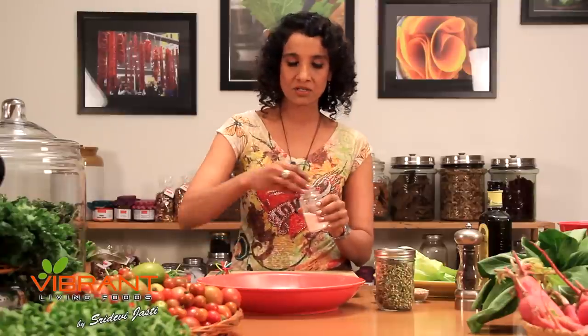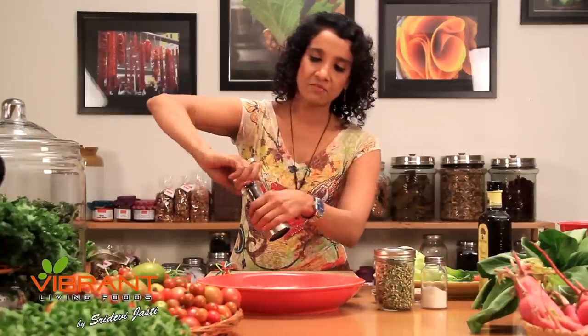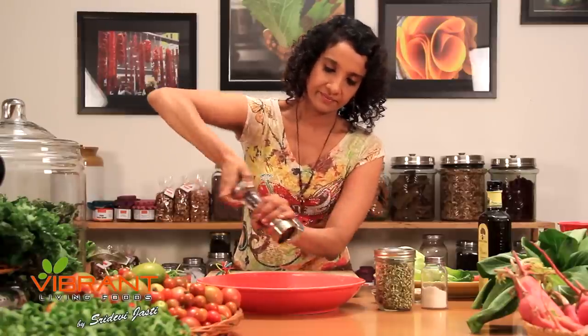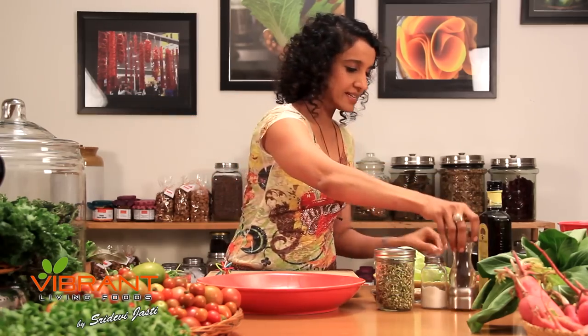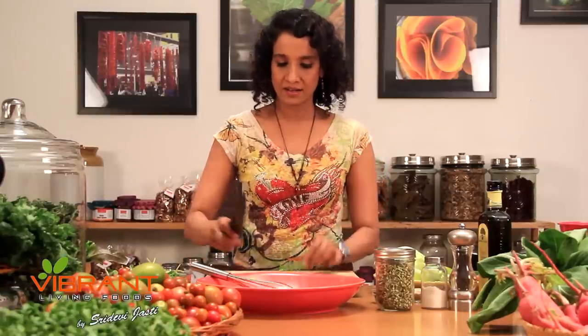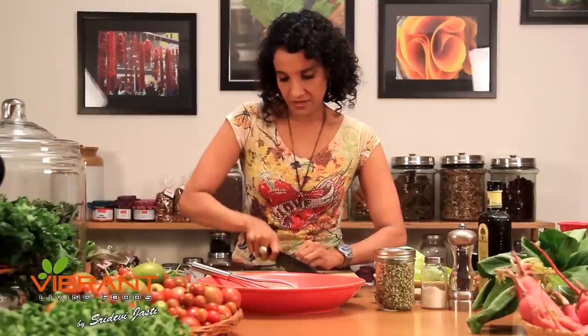This is Himalayan rock salt. And some freshly ground black pepper. And if you like it spicy, green hot chili is very yummy for this salad. So we're going to chop up a little bit of this.